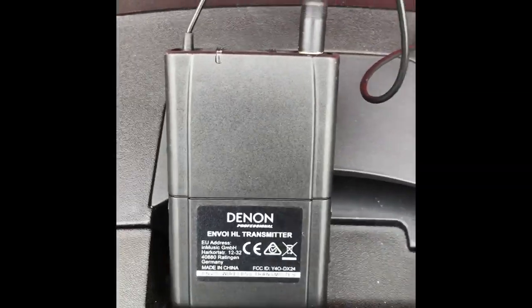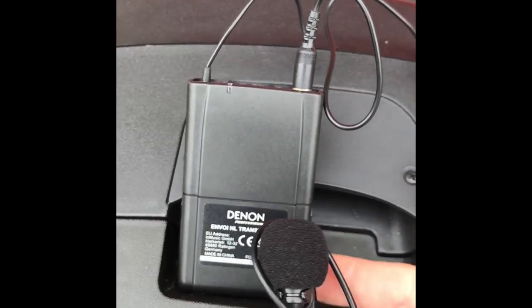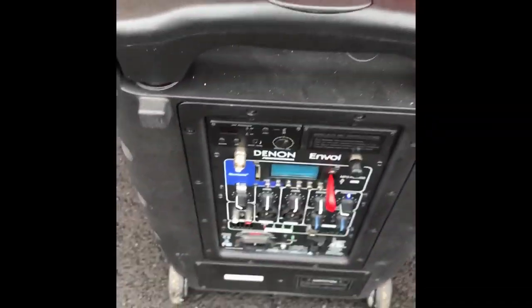You also get an optional microphone you can buy — it's a lavalier. So if you're giving this to a priest or someone doing a ceremony at a wedding, you can clip it right on. It's battery powered and wireless, and you'll be able to pick it up right on the back of the speaker.